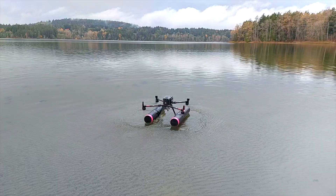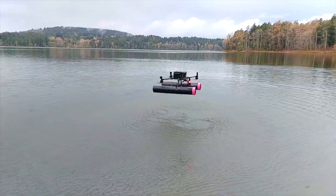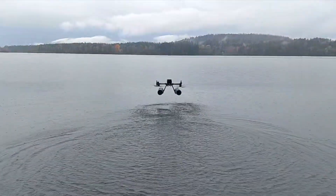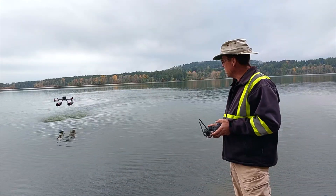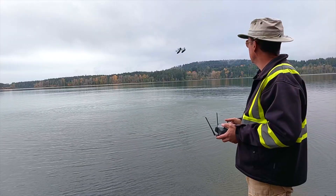Here we're going to show the float configuration and a test that we did on it to make sure that the drone behaved in a nominal way in various configurations for flight. What we found was the drone really performed nominally, and we were surprised to see that it was stable both in flight and on the water.